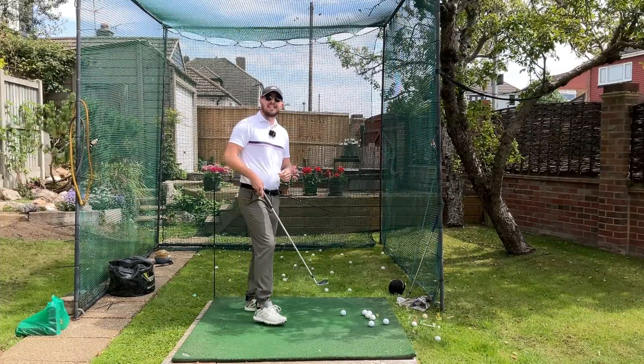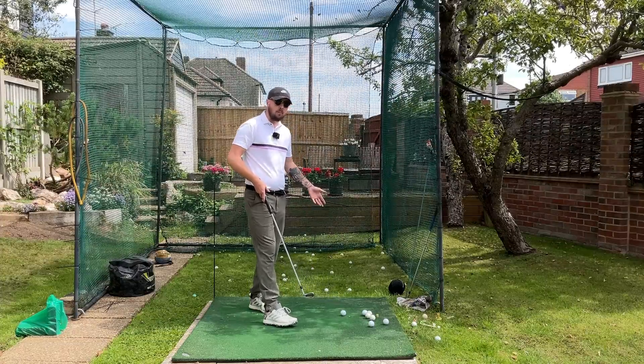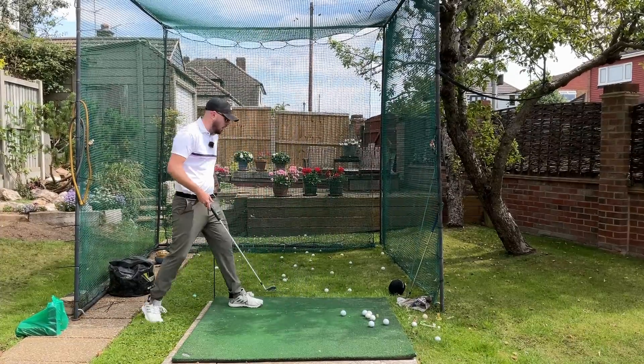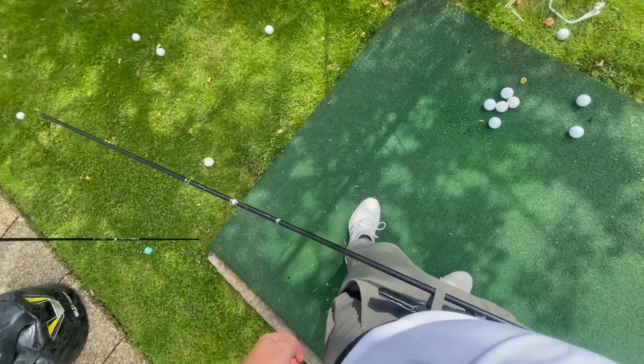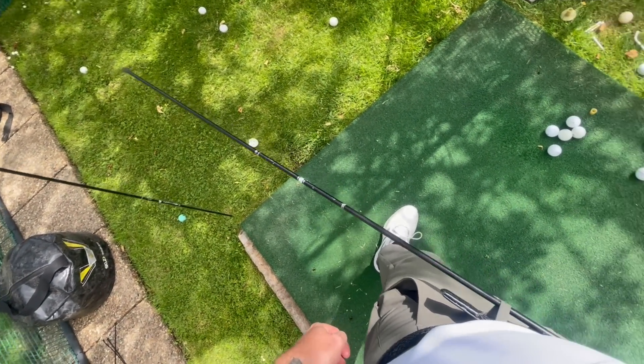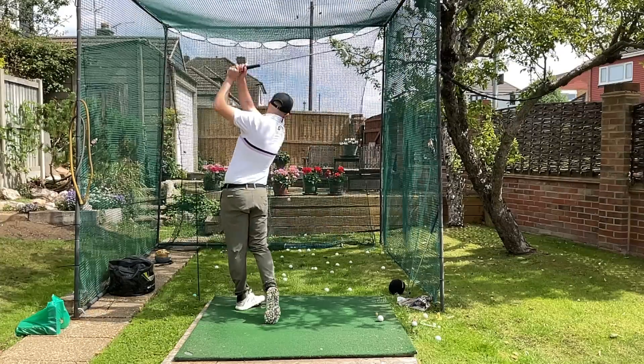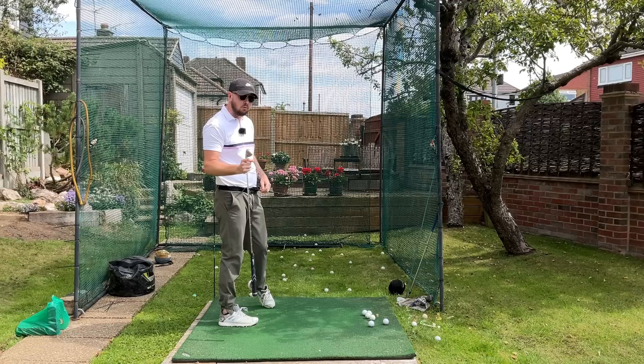What this drill is — it is an alignment stick in the belt loops drill. We grab an alignment stick, put it in our belt loops, and we also grab another alignment stick and place it down the target line and slightly behind us. All we want to do from there is hit that stick as soon as we can in the downswing, and that's going to train a bunch of really good moves into our golf swing.